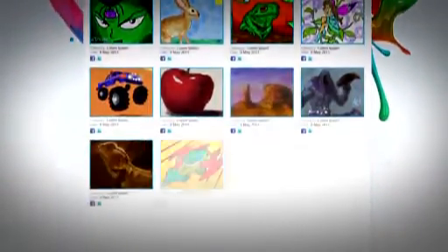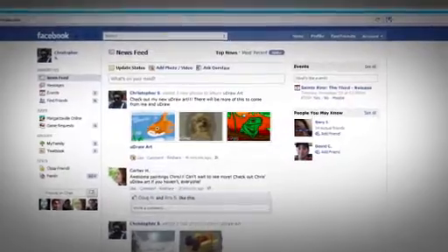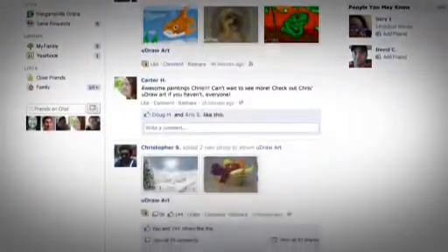Submit your pictures to World of UDRAW's global art gallery where friends, family, and other online community members can see what you've created. Then post your favorite artistic creations on your social networking sites. Share them with the world.